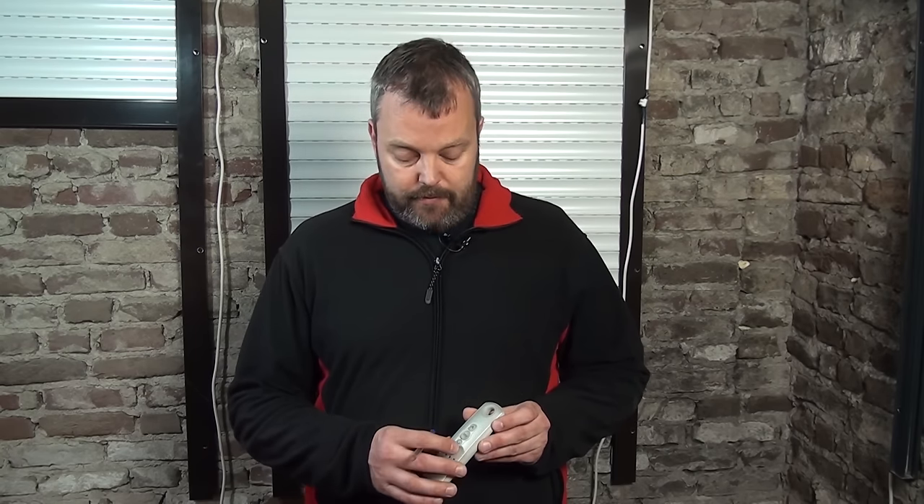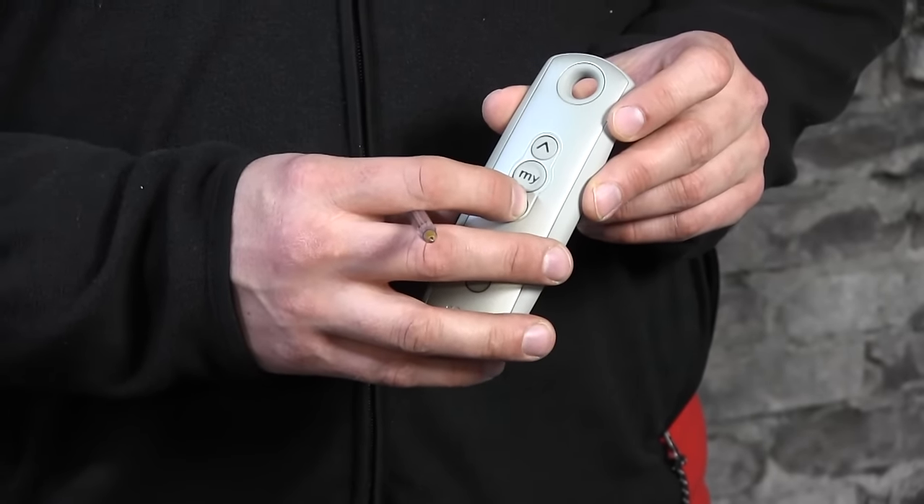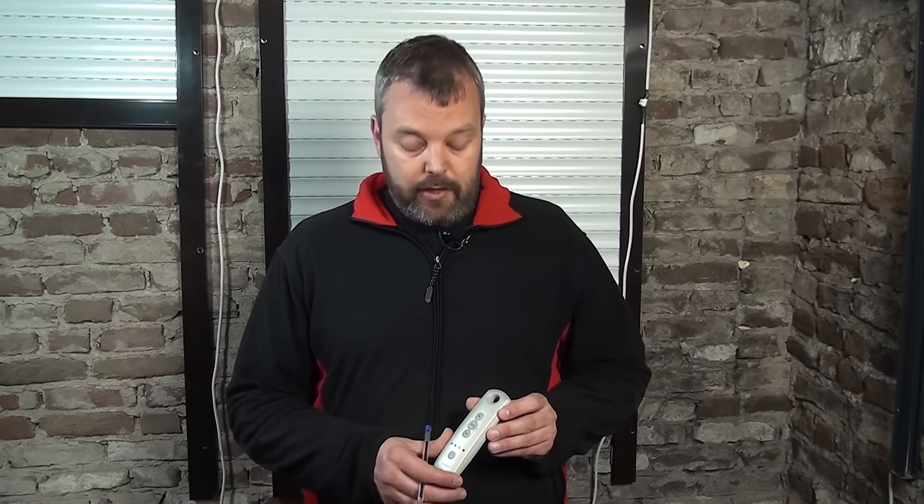The first thing to do is check the direction in which the motor is rolling, because it can be placed on the left or right hand side. I press down and indeed it's going down. If it's not the right direction — if it goes up when you press down — you can change that, and you need to do that now because this is the step where it must be done. Once the motor is programmed you cannot change it anymore unless you reset to factory settings and start from scratch.